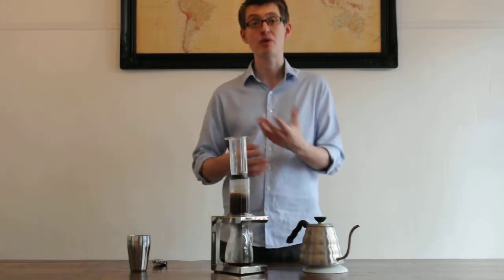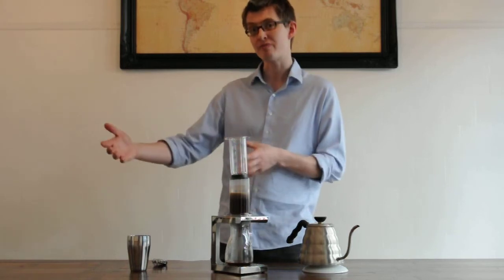After a minute, I'm going to plunge. If I was going to make an espresso-strength coffee, I'd use a much finer grind and a shorter brew time. Equally, to represent something like a cafetiere, I'd grind quite coarse and steep for much longer as well.